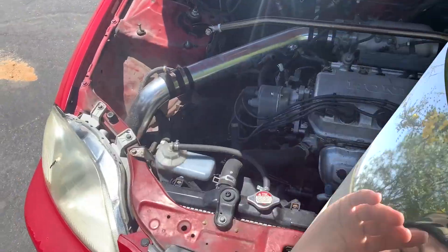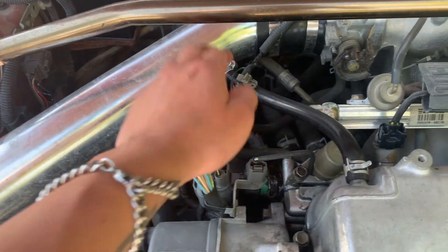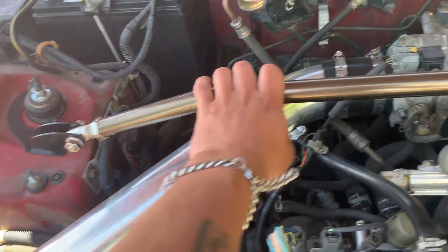It also has a cold air intake. I rerouted the fool hose to right here. The strut bar I got for 20 bucks from a race shop, and I'm going to do the rear as well.